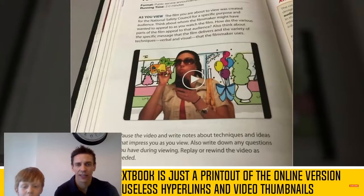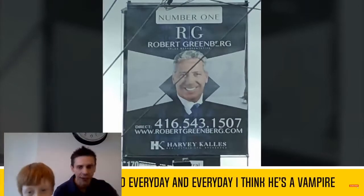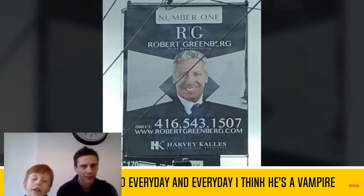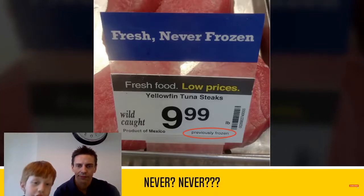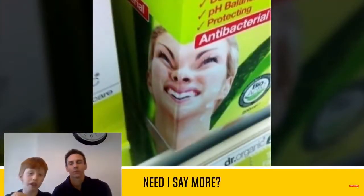I don't want to read that. Can't be bothered. Fresh food at low prices - yellow tuna and steak £999. It should be £9.99!